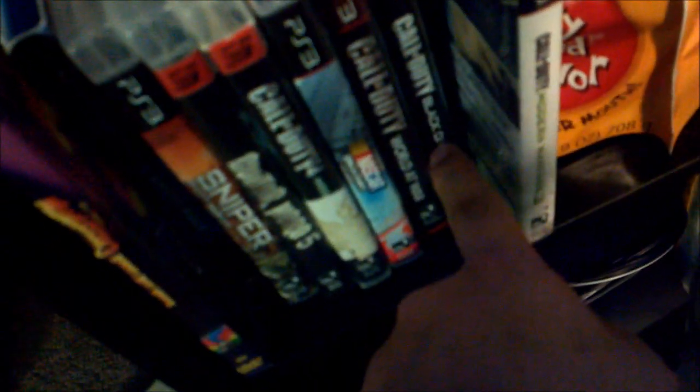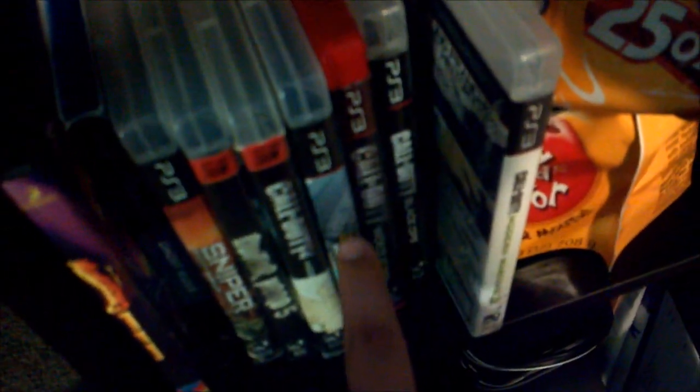I got the Bluetooth mic for my birthday, maybe a year or two ago. Some CDs in the back, water, a cable box, pencils, a drawer full of stuff. And right here I've got Modern Warfare 3, Black Ops, World at War, NASCAR, CoD 4, Guitar Hero 5, Sniper Ghost Warrior, and two movies.